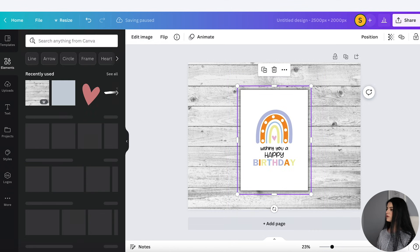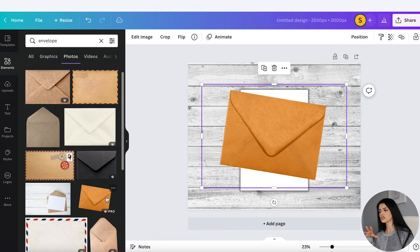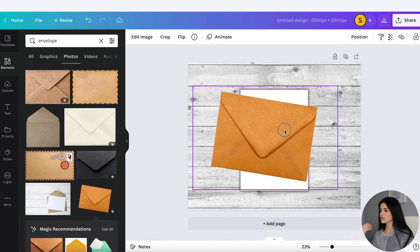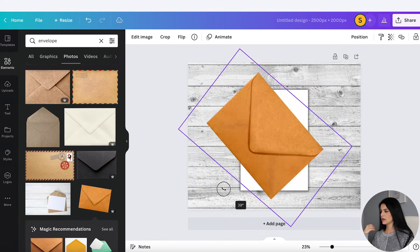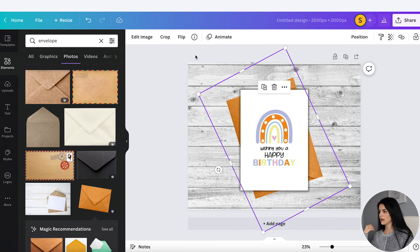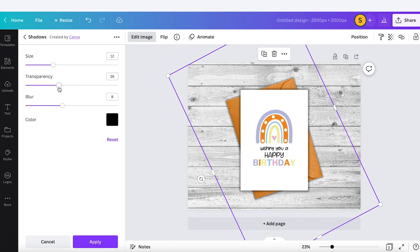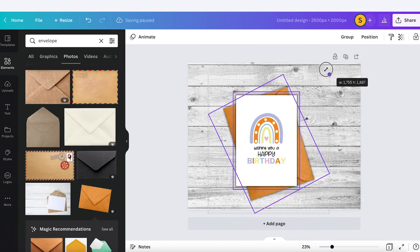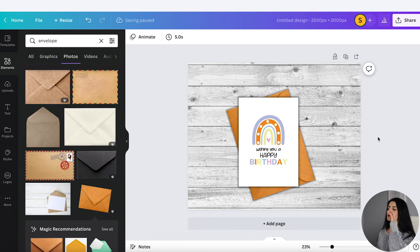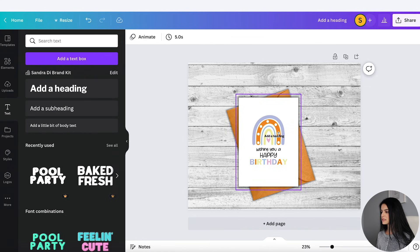I like that. Now I want to put like an envelope on the back, so let's go to Elements and click on envelope. I kind of like this orange one because it matches my actual card. I'll angle it, send it to the back, and give it a drop shadow as well. Now let's add in some text to let them know this is a printable. It's really important that you're very clear that this is a digital download.